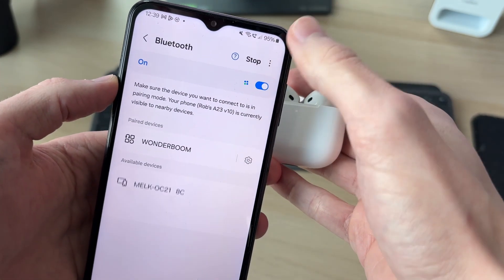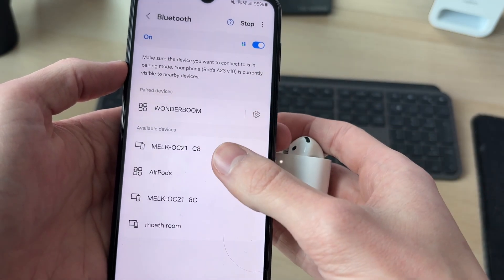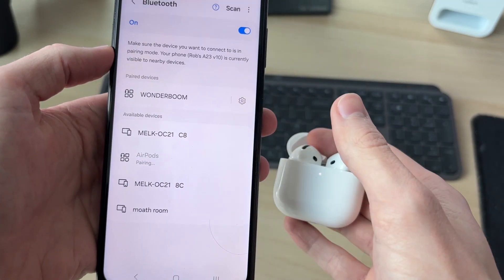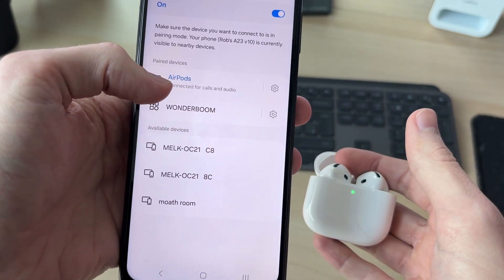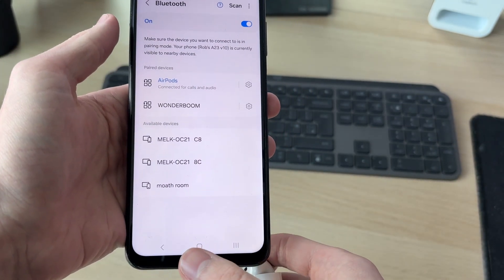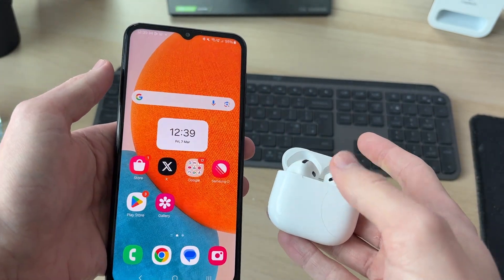Then press Scan on Android and you should find them. I can see AirPods there — tap Connect. I need to confirm my decision at the bottom, and just like that we've now successfully connected. Now I can start playing sound and it's going to come through them.